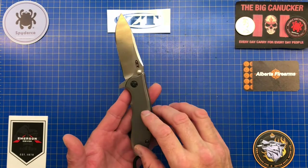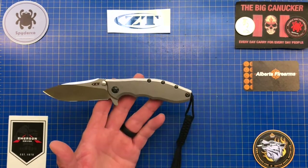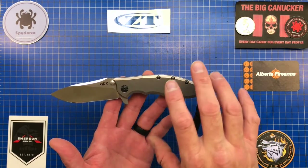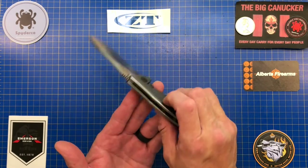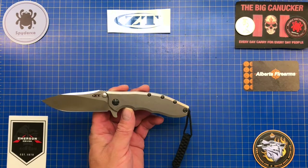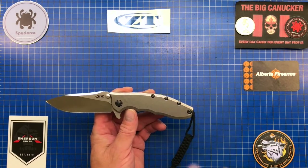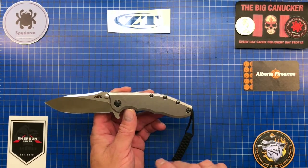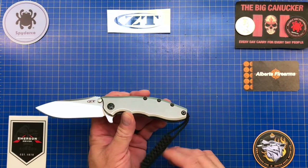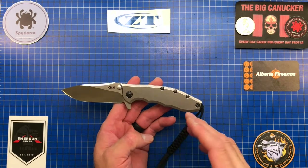I'm eventually going to do a head-to-head comparison against the XM18s and perhaps the Eclipse, but let's go over specs right off the bat. We have CPM 20CV steel, which is primo, top-of-the-line. It's got great edge retention, it's stainless, and it's one of the highest-rated steels out there. Nobody should be dissatisfied with CPM 20CV — it's very similar to M390. This knife has been out there for about eight or nine years. The 0562 first came out with a G10 scale and titanium for around $265-$280.